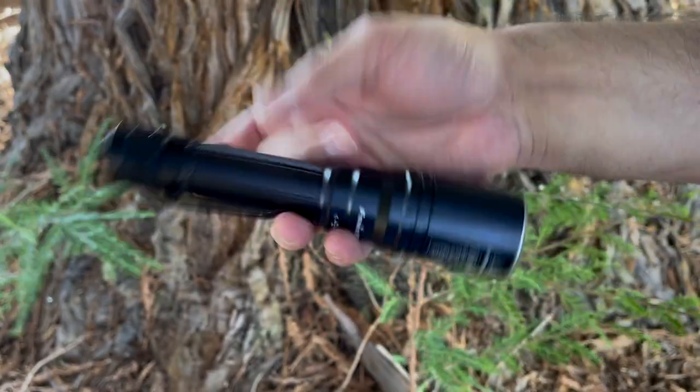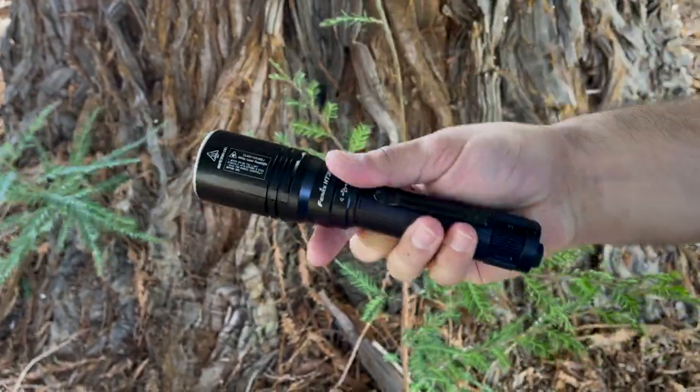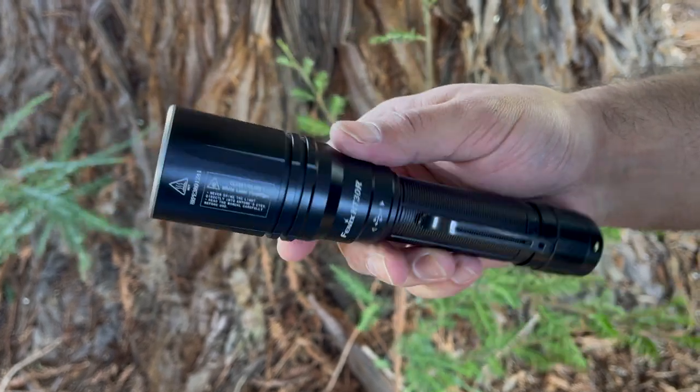Welcome everyone to the Tactical Tavern. I'm your host Tomas Elas, and in this video we are reviewing the new Phoenix HT30R White Laser Flashlight. This thing's insane — it has a beam distance capable of touching a mile out. We're going to see exactly what this has to offer to find out if it is right for your everyday carry, outdoor adventure, or next tactical mission.